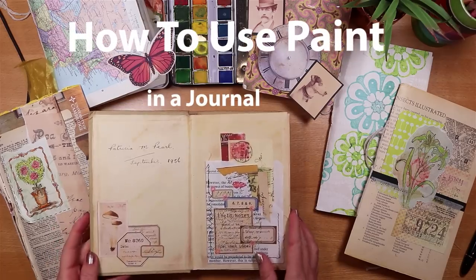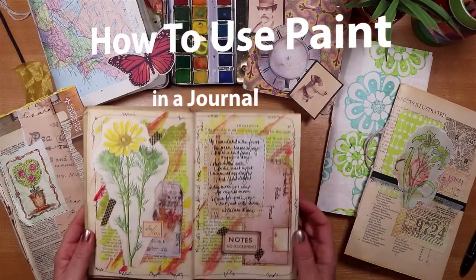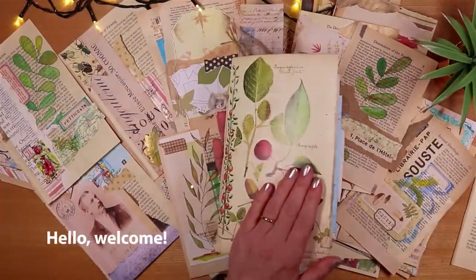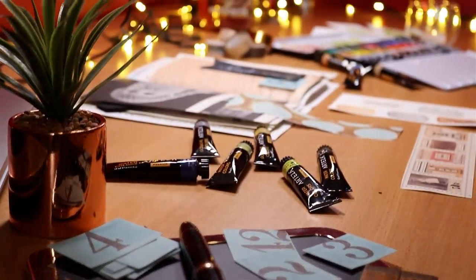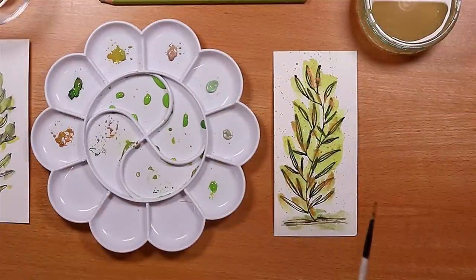Using paint in a junk journal gives me so much joy. When that colour hits the paper it's uplifting. So whether it's filling a page, painting a snippet, it's paint that makes it so special. And personally I will take any opportunity I can to splat paint on supplies on my pages.